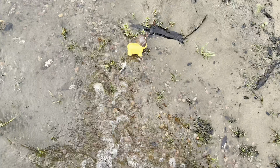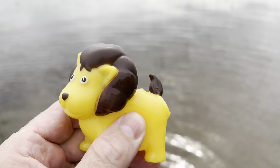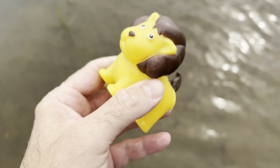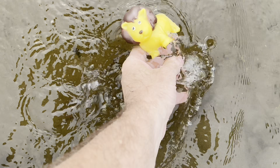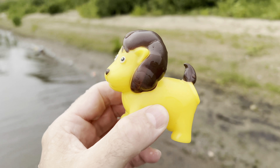Here we go. Lion. Let's put the lion in our tub.